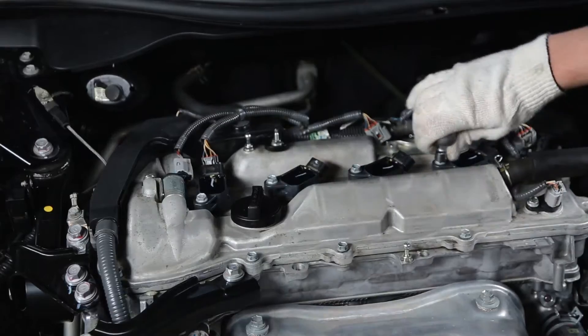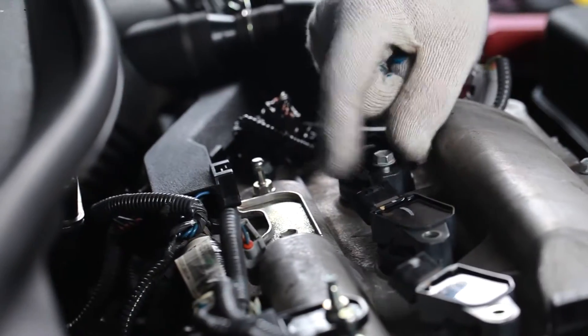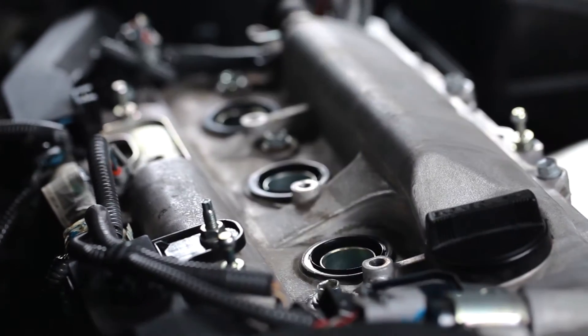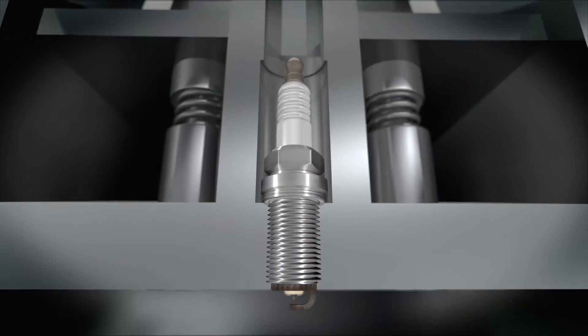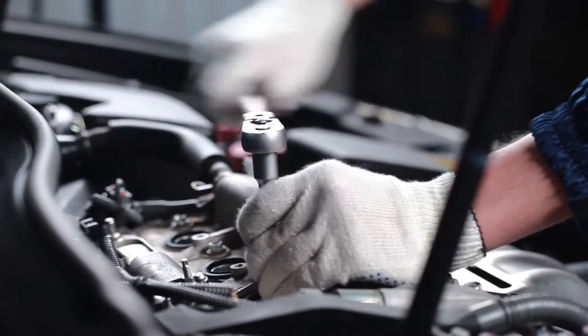Remove the engine cover and disconnect the ignition coils. Then unscrew the fastening bolts of the ignition coils and take the coils out of the spark plug wells. Use a spark plug wrench of the appropriate size to unscrew the spark plugs one by one and take them out of the plug wells.